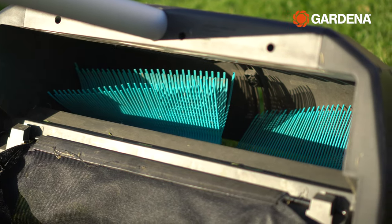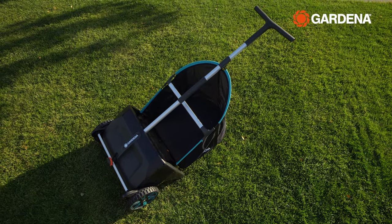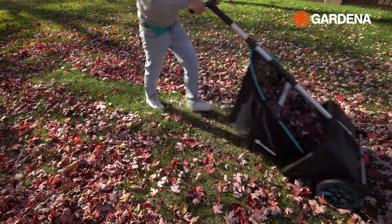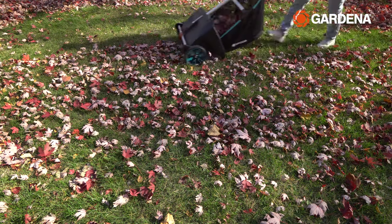Before anything I need to show you the new tool from Gardena — their brand new leaf collector, and this thing is amazing. It's not powered, which means no charging, no loud engine, no fumes. The upright lightweight design keeps my posture straight and it's so easy to push.